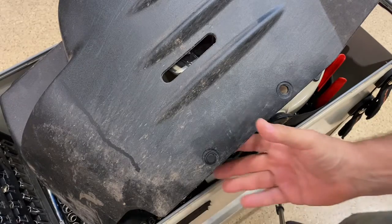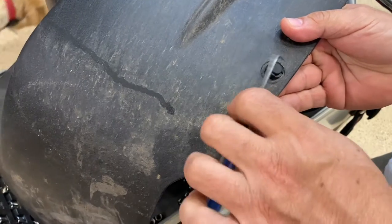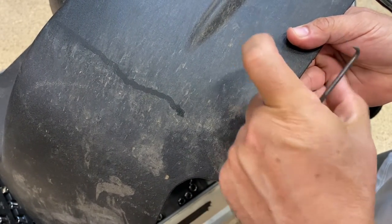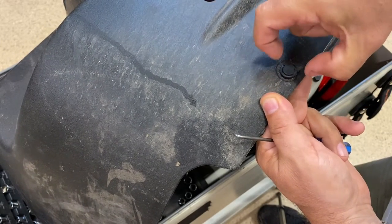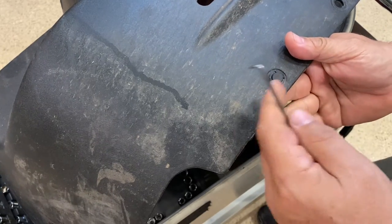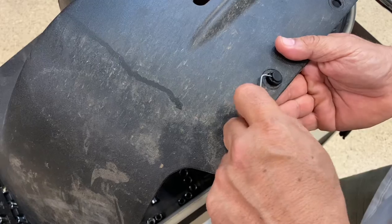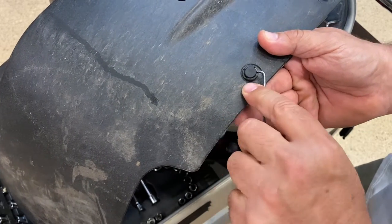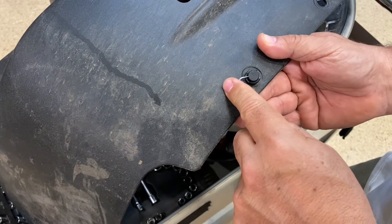Let me show you how these plastic rivets work all around this Mule. When you're trying to take panels off, there's a tool for this — it's a pair of pliers. It grabs kind of in a fashion like this and will grab from each side and help you lift the center pin. If you don't have that tool, I just use a pick like this and come on each side and try to lift it up a little bit. It'll just come up and you can just work it by hand.